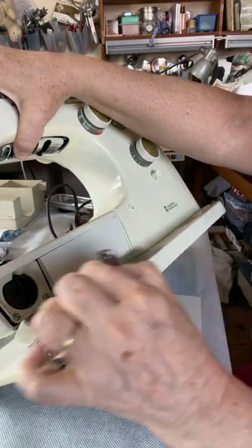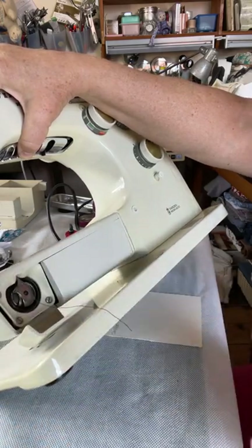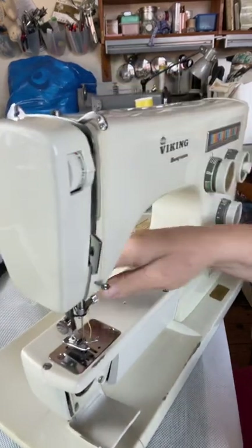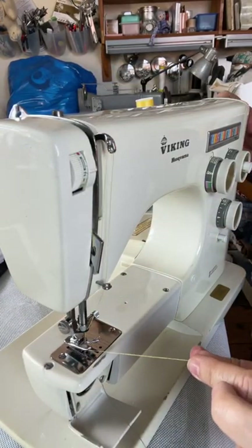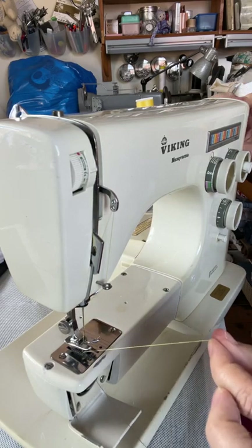Where that gap is — that is how you push it in. The post goes up into that little gap. Now take your top thread and, using the hand wheel, turn it towards you very slowly, gently holding on to this thread.